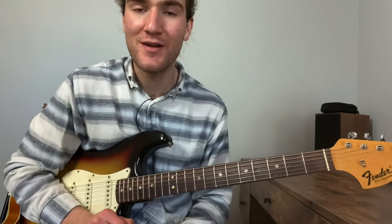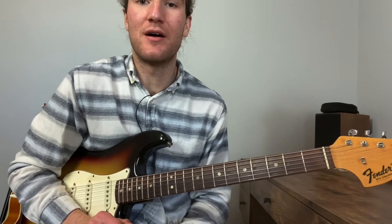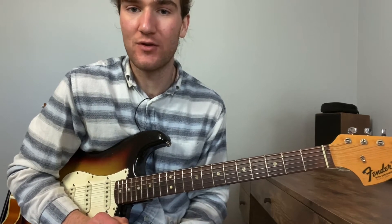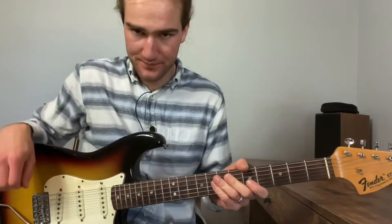Hi everyone, Mitt Morris here, taking a look at doing some Eldon Shamblin style rhythm on the tune Rollie-Pollie. Since I just did a video doing some lead ideas, I thought I'd show you the outline of the chords and a few basic ideas that you can use to work through this tune.